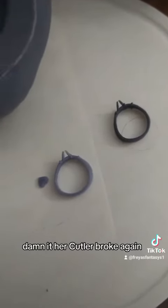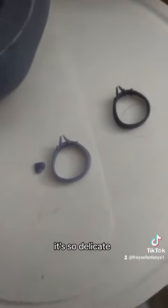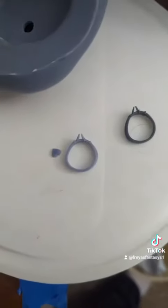Damn it, her color broke again! It's so delicate. Maybe I can glue it.